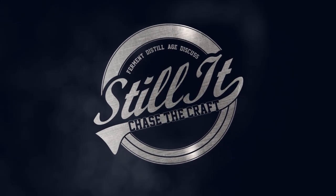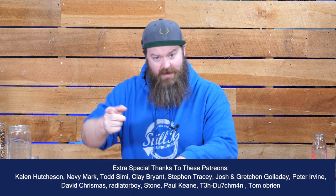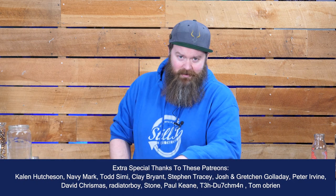How's it going chasers? I hope you're having a kick-ass week. I'm Jesse and this is Still It, the channel all about chasing the craft of home distillation and making it a legitimate hobby.